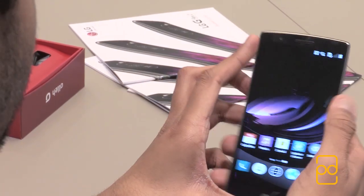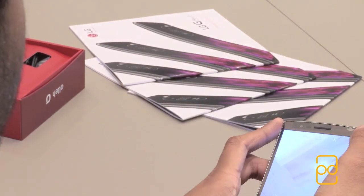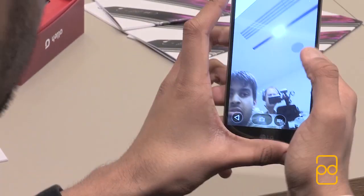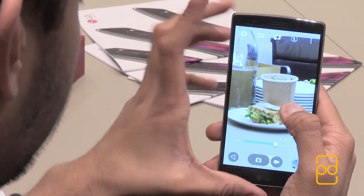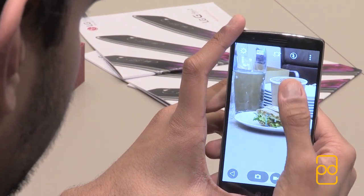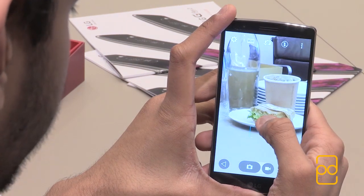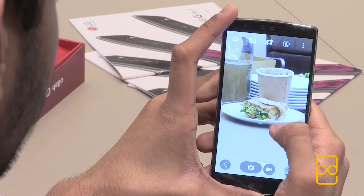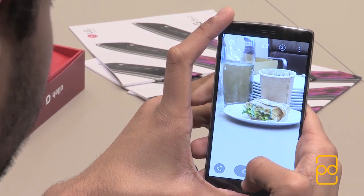So if I bring up the camera here and switch to the rear camera — let's say I want to focus in on the sandwich. You can see it's instant focus, and that's due to the laser autofocus. You can then tap to take the picture as well.